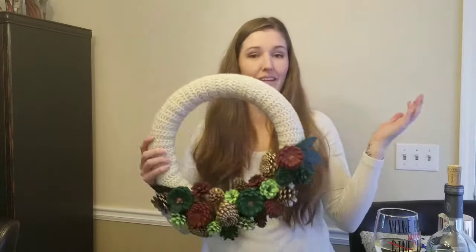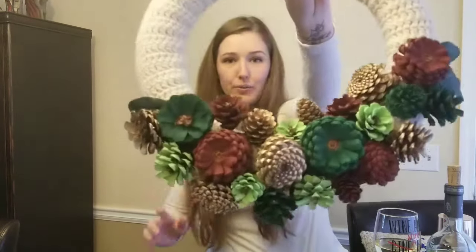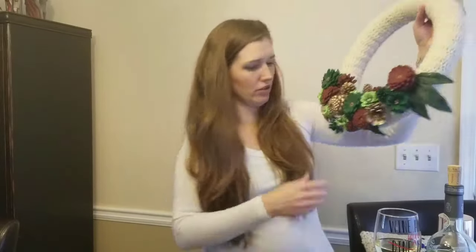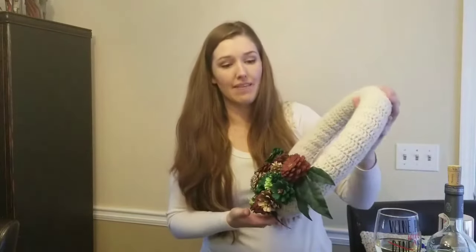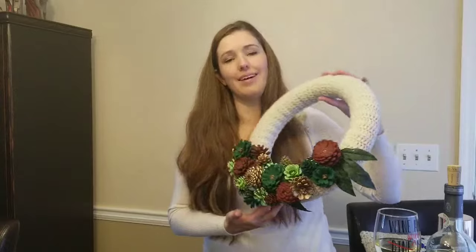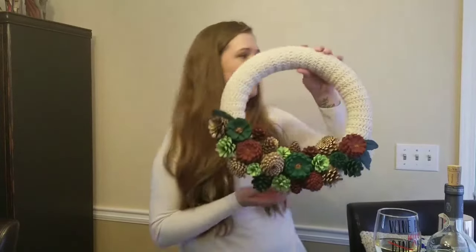I didn't finish it. And then I made these pine cone flowers, and once I made those, I was like, that would look so cute on my wreath. And I was right — this is adorable, it's beautiful.